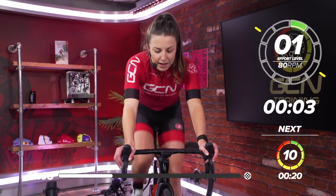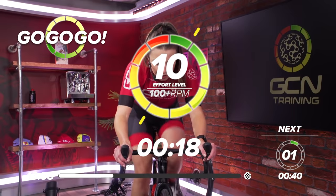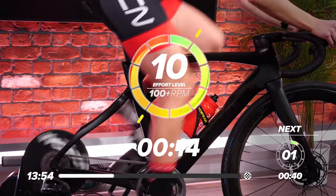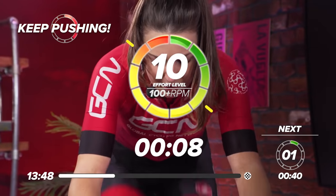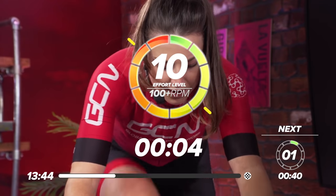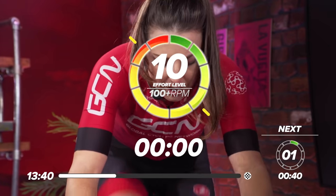In three, two, one, go. Get on top of that gear. Draw that power out. As hard as you can go — 10 out of 10. Halfway. Five seconds to go. Make every second count now. Come on. Two, one, and rest.